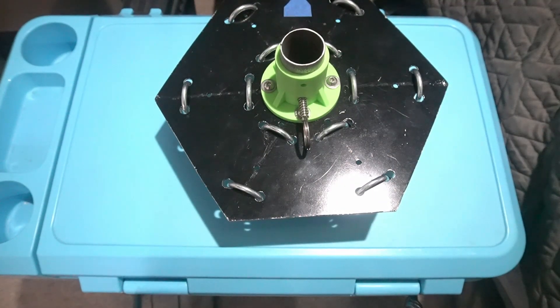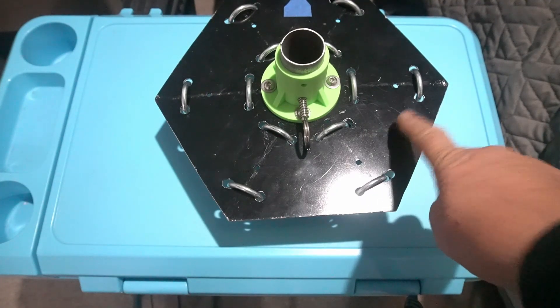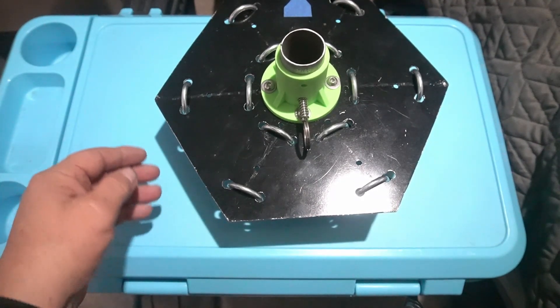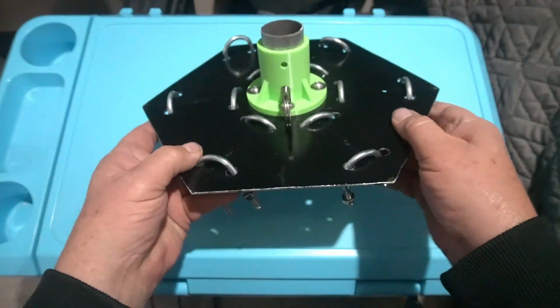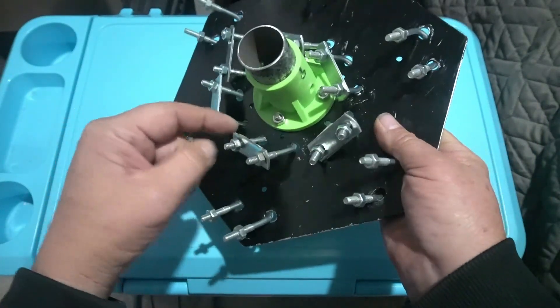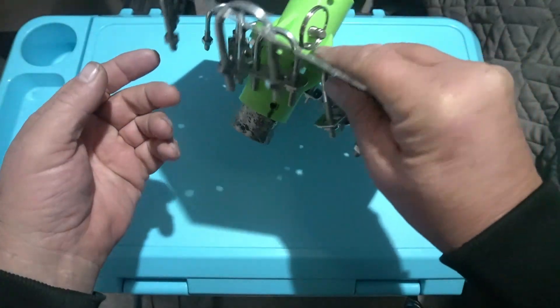My latest project for antennas has been a hex beam that will do from 6 to 20 meters. Six total bands — I will probably only do four, maybe five. It all starts in the middle, and this is a bracket that I made — I actually made this bracket years ago, but since I got a 3D printer I designed and printed this part. It has one on the bottom also. There are all the U-bolts that hold the poles, and I'll show those later.